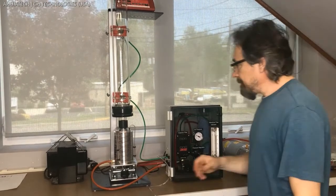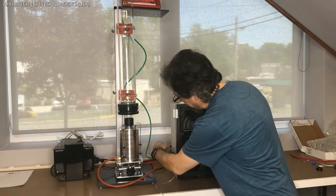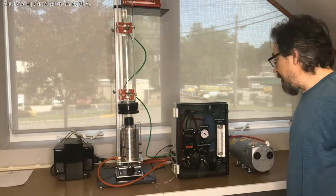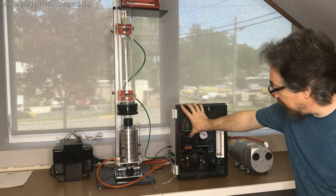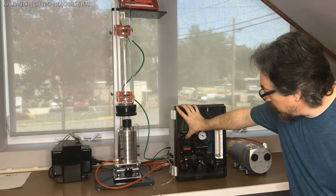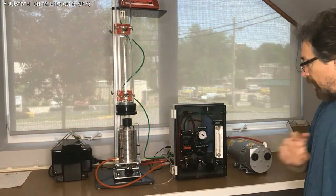Next we turn on the pump, and we turn on the mass flow controller by plugging in the power adapter. We set the flow rate — the procedure will be written in the manual — but basically we press the set point button and then move left or right to select the digit we want, then move either up or down until we achieve the desired flow. In this case, 28.3 liters per minute as required by the method, and then click set. We are good to go.